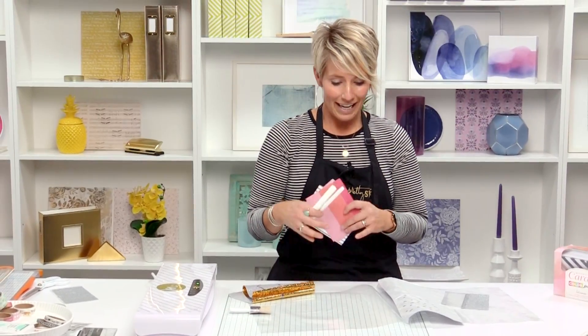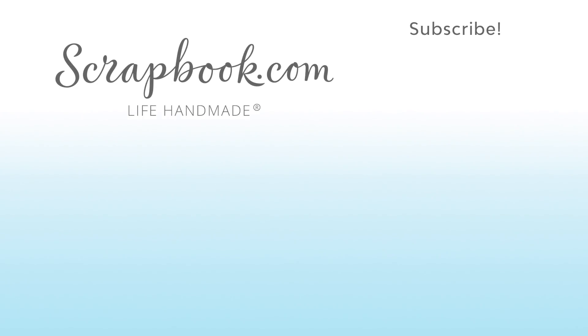Super easy way to grab some basic cards and use glue pens in multiple sizes to add foil and make pretty stuff. Thanks for watching. If you liked this video and want to see more from scrapbook.com, please like, share, subscribe, and leave a message. And remember, happiness is life handmade.